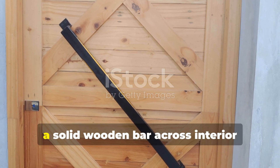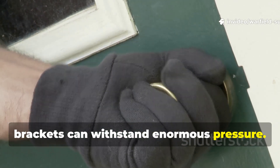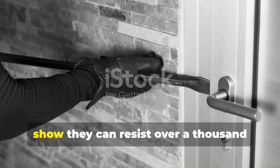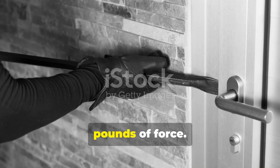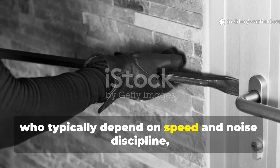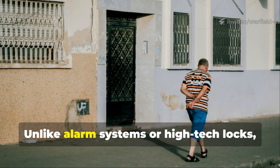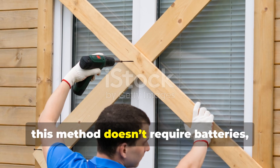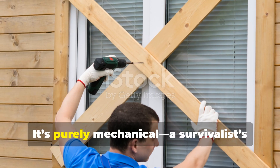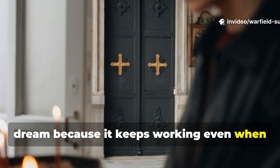When properly fitted, a solid wooden bar across interior brackets can withstand enormous pressure. Tests on similar barricade systems today show they can resist over a thousand pounds of force. Modern burglars, who typically depend on speed and noise discipline, give up long before that point. Unlike alarm systems or high-tech locks, this method doesn't require batteries, Wi-Fi, or subscriptions. It's purely mechanical — a survivalist's dream — because it keeps working even when the grid doesn't.